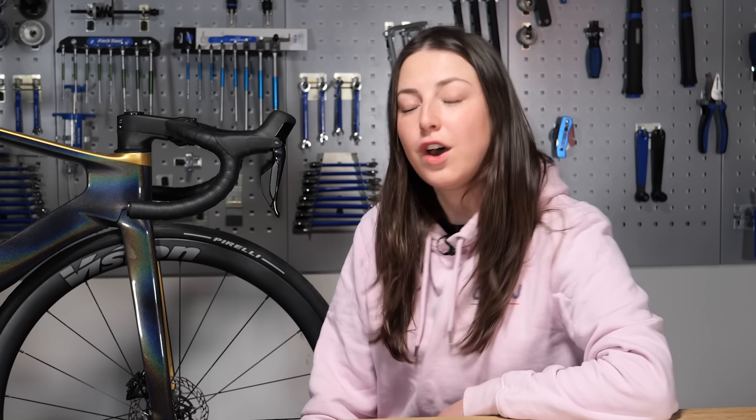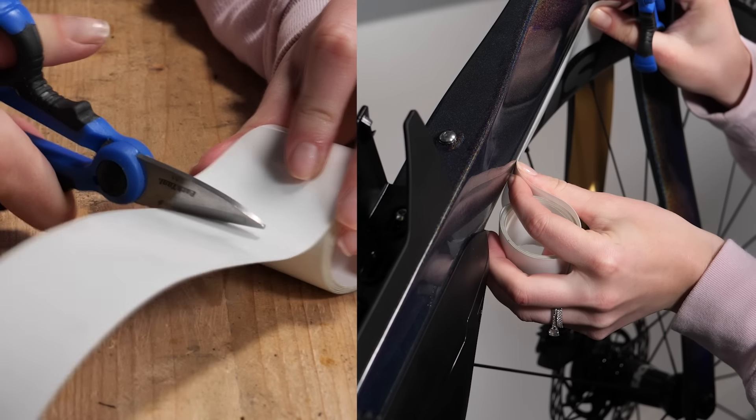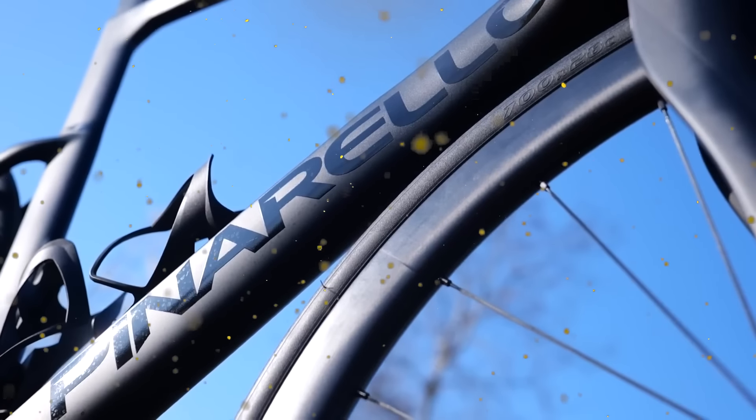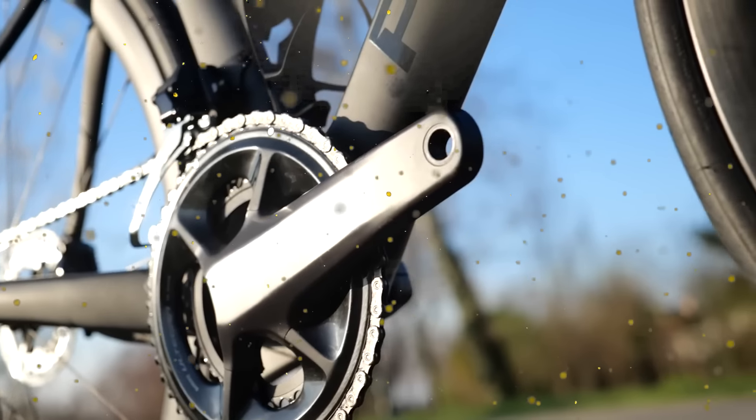Scratching the paintwork on your bike can be super annoying. While sometimes it is unavoidable, there are a few very simple little tricks that you can do to help keep the paint on your bike looking fresh and protected from any scratches or scuffs in the future. Coming up are GCN's top tips.